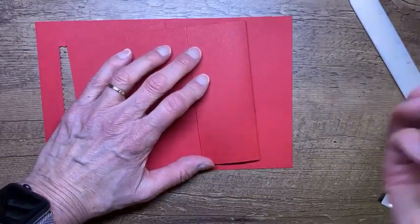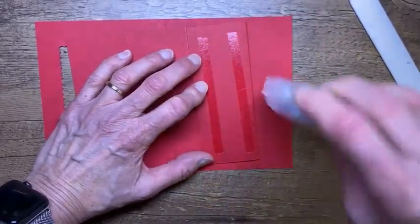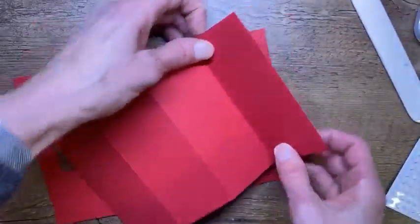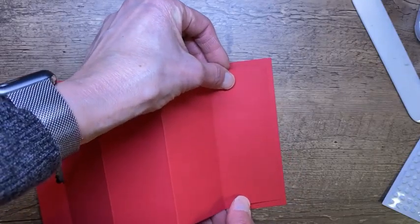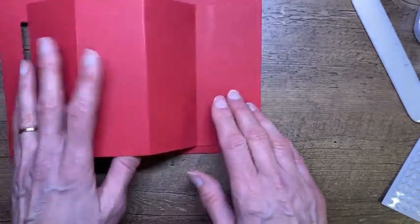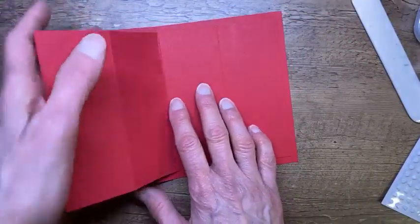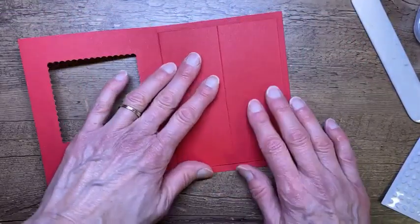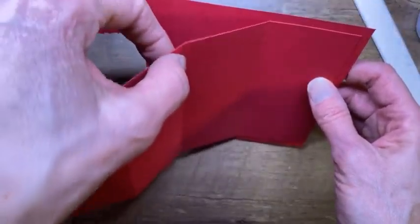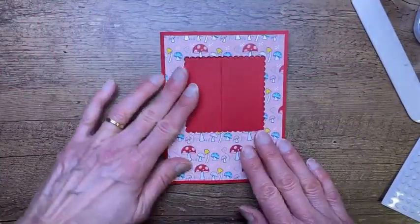I'll put adhesive on this part and a little across the top to make sure it sticks. I'm going to stick that down leaving a bit of a border. So now we have this setup — we're going to flatten this piece out and fold this piece back. We want to leave this one loose because it has a job to do. We're going to fold it back and adhere.